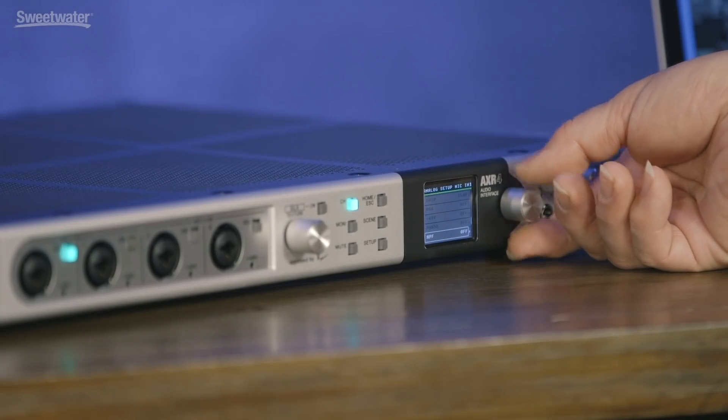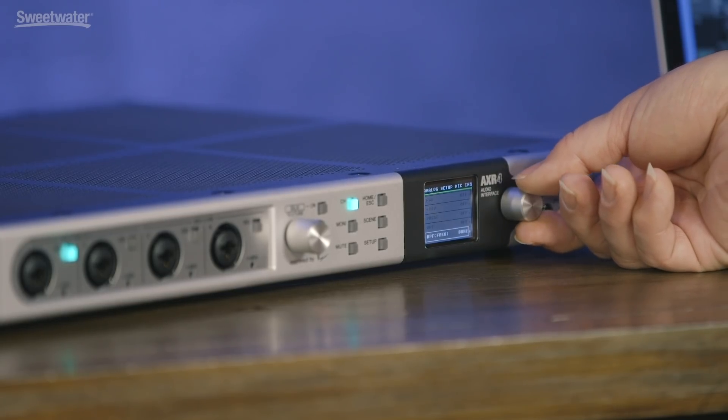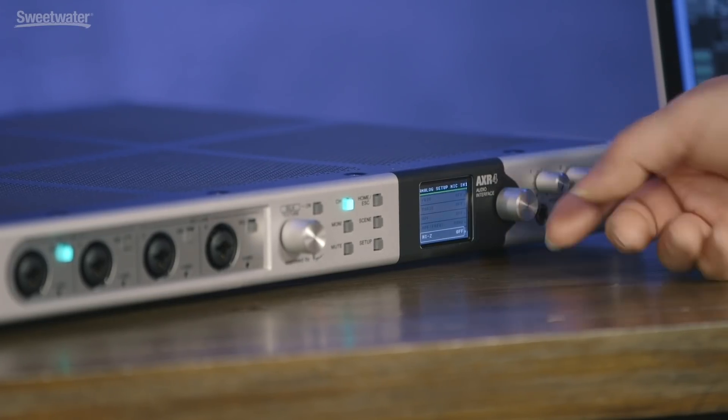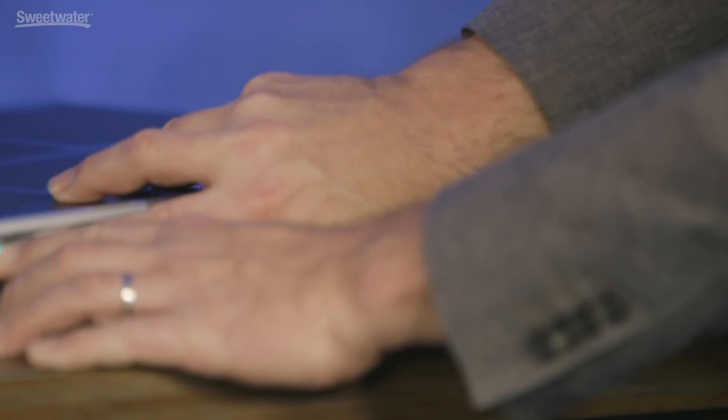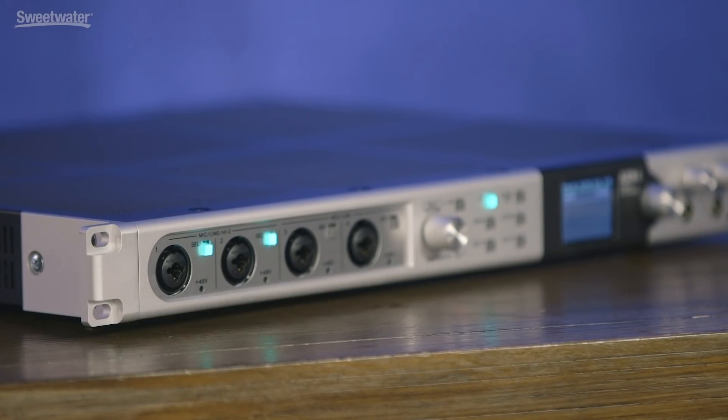Continuing our tour of the front panel, we choose what's being displayed in the LCD and what we're operating on using the buttons in the center. We select a channel by hitting the select button, where we can access the gain, turn the pad on and off, phantom power, select phase, turn the high-pass filter on and off, set the frequency for the high-pass filter, and engage high-impedance mode for direct-input instruments on those first two channels. It's very easy to link two channels together — simply hold one and press the other. The second will flash, and you've created a stereo input.